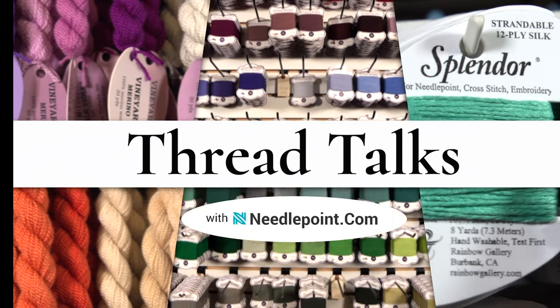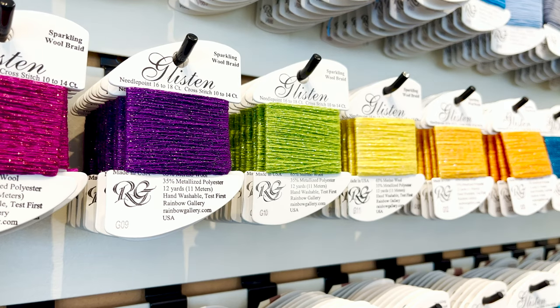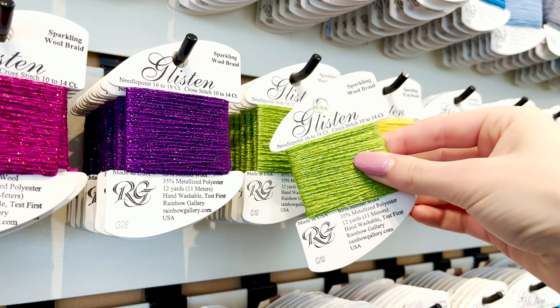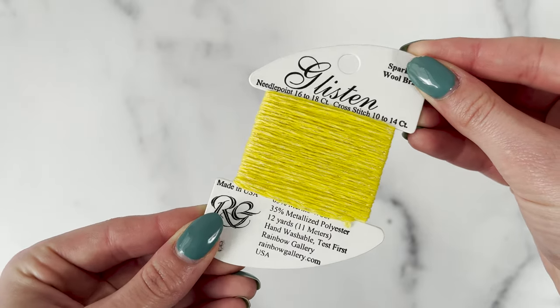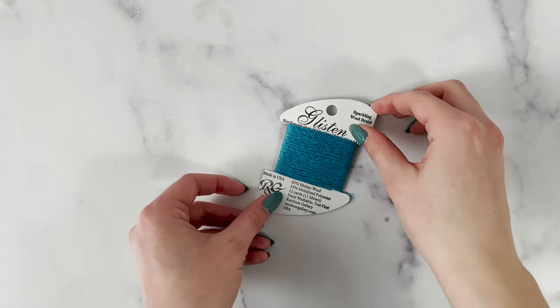Hi, and welcome to Thread Talks by Needlepoint.com. In this installment, we are looking at one of our favorite sparkle threads, Glisten by Rainbow Gallery. Glisten is a fine merino wool mixed with metallic, perfect for adding a shimmery look to 18-count canvases with no plying needed.